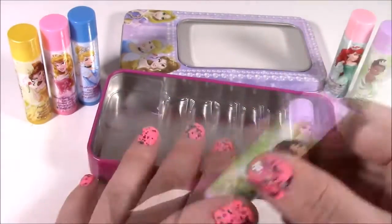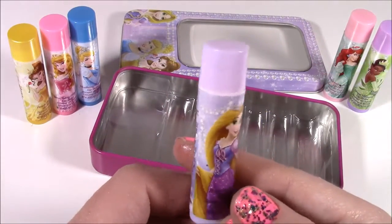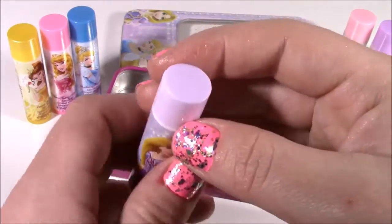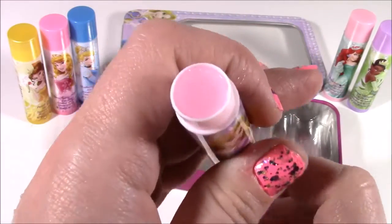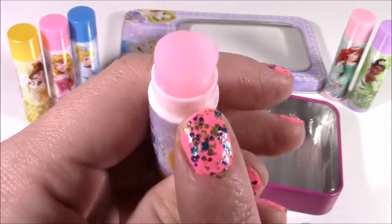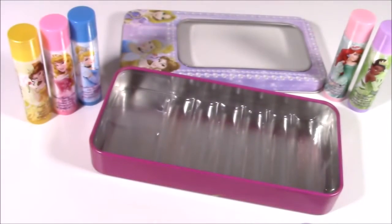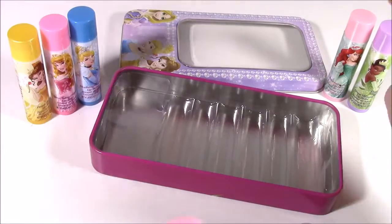We are on to the final one in this box — I wish there were more. It's Rapunzel with her beautiful long blonde hair. This is raspberry, and that one is like a light pinkish kind of purple. This is actually the only one in the bunch that doesn't have sparkles. It smells good too, but not as strong as the grape and watermelon.